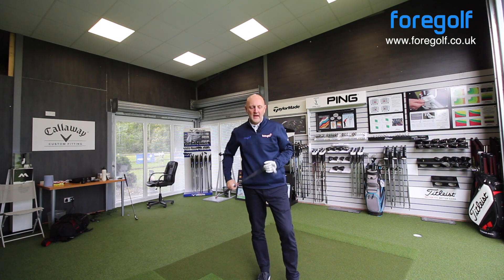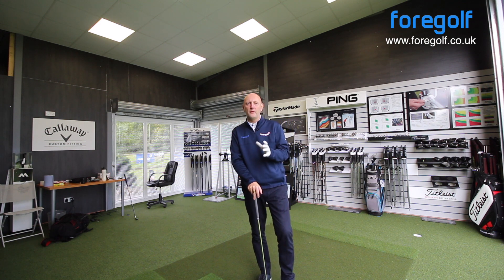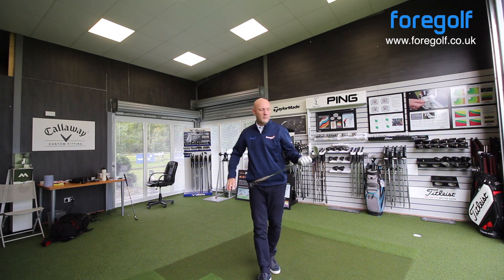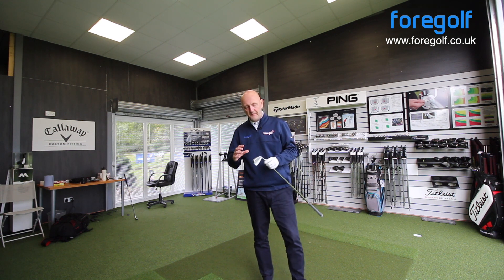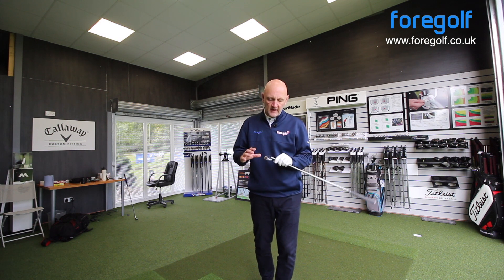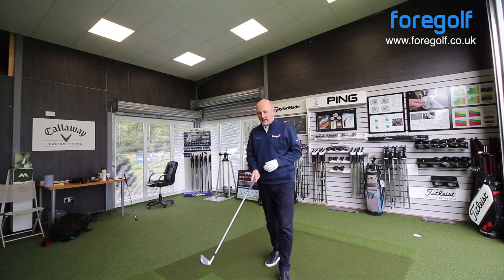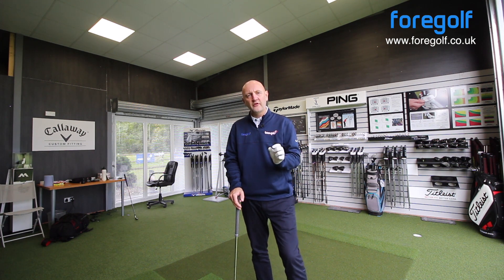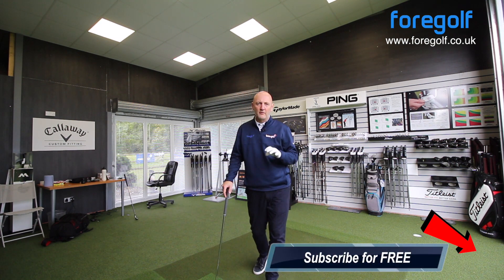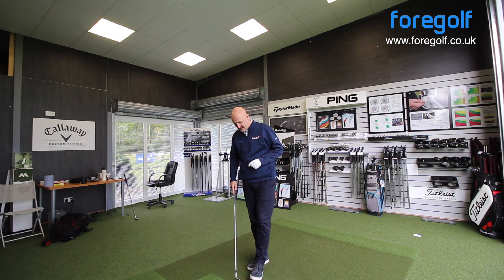Balls are ready to hit. I've got a five iron — lofted at 23.5 degrees from memory, and looking through the set, they are slightly stronger lofted clubs, so we're expecting these to go a bit further. Interesting to see how the spin number does, because with stronger lofted clubs, the launch and distance have been good but we've seen a little compromise in spin. On aesthetics, it's absolutely stunning to look at — very much a player's iron behind the ball, very compact club head, sits very nicely, with minimal offset at address.